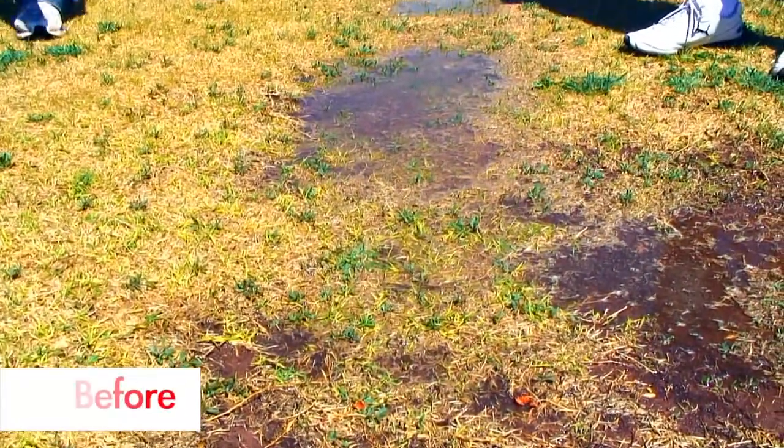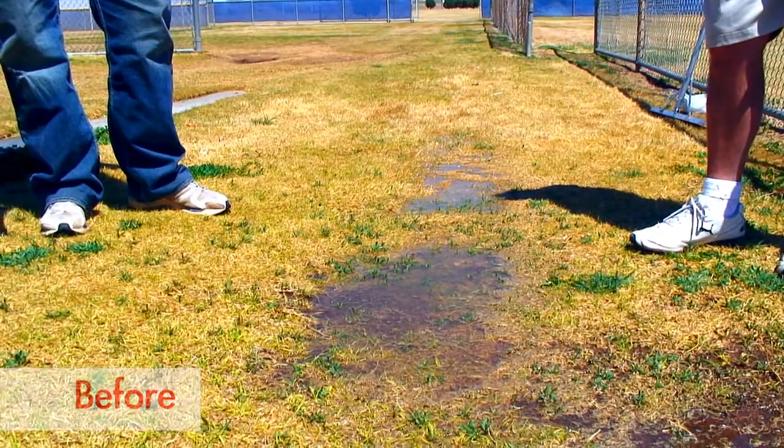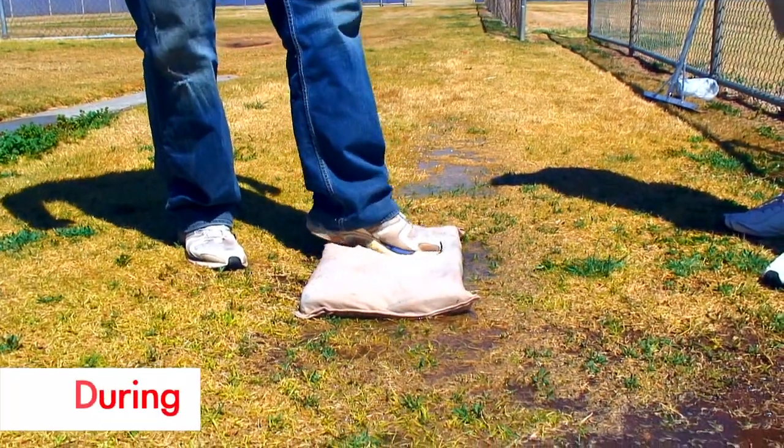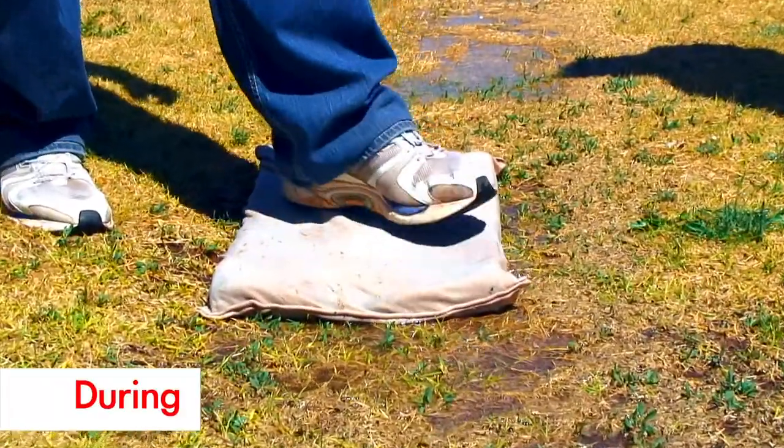How often have you shown up at your field and seen puddles like this? Do you have an answer to get the standing water off of your field? We do. Our Ready Play dry mat is a revolutionary way to get standing water off of a turf location like this.